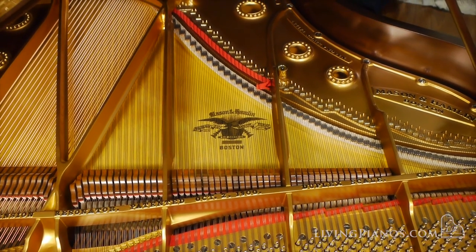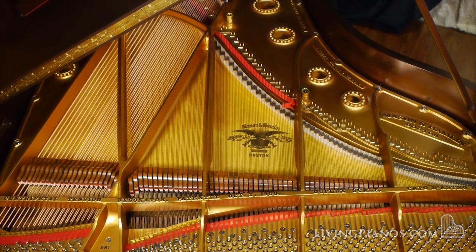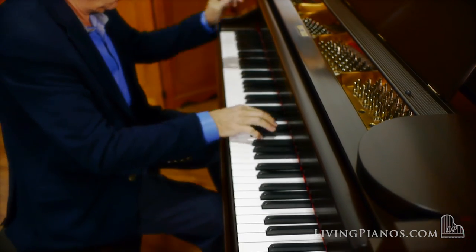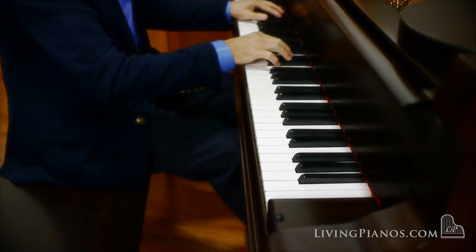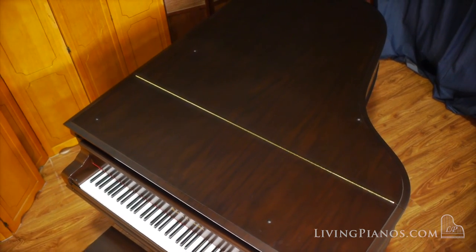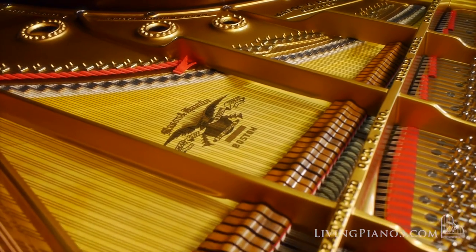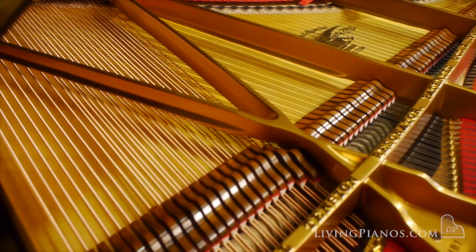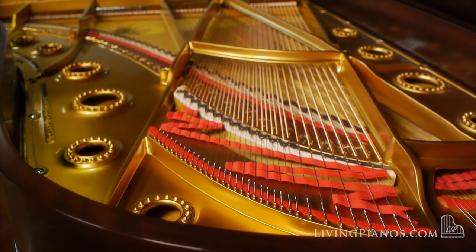[Piano plays — Chopin B-flat minor Scherzo]